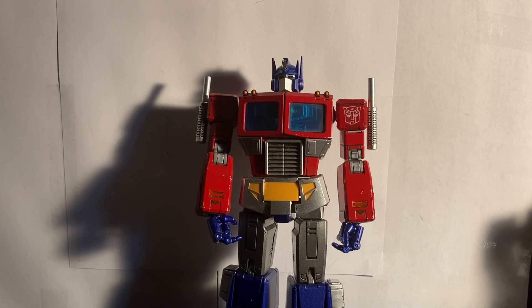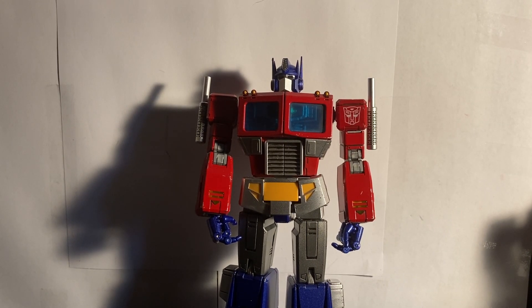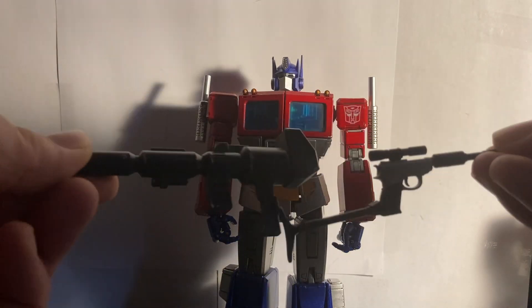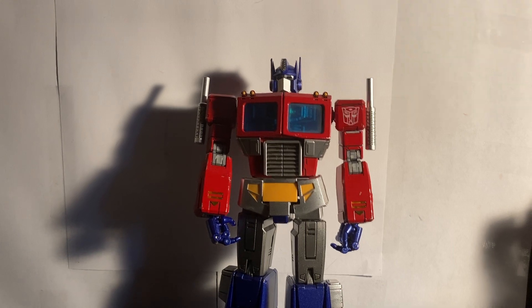I do wish he could hold the Matrix better and also hold the Megatron gun better. I think the Megatron gun should have been way bigger — it is very small compared to his Ion Blaster. I wish the Matrix of Leadership could splay open a little bit so all of his fingers could fit in there, or at least he should have had more articulated hands to better grasp the Matrix for photos and videos.